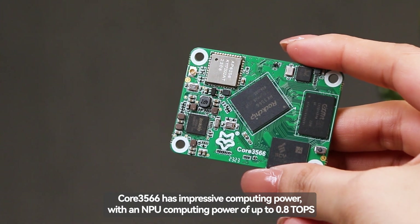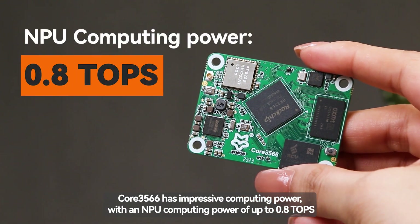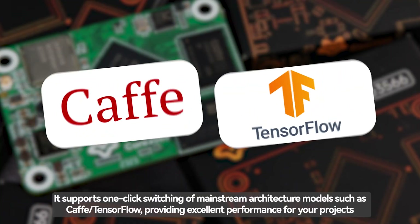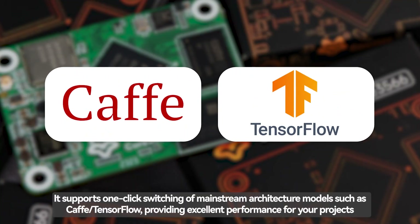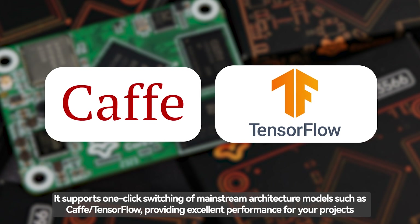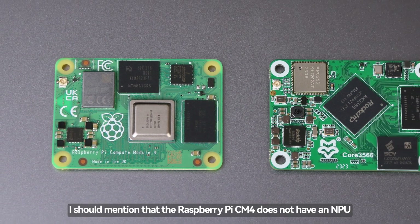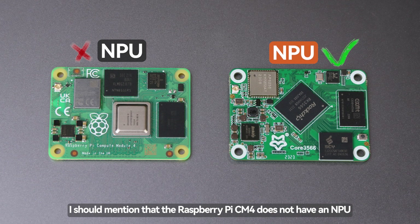Core 3566 has impressive computing power with an NPU computing power of up to 0.8 TOPS. It supports one-click switching of mainstream architecture models such as CAFFI/TensorFlow, providing excellent performance for your projects. I should mention that the Raspberry Pi CM4 does not have an NPU.